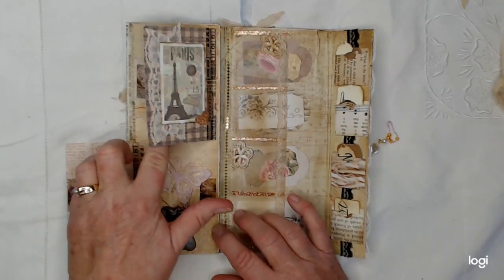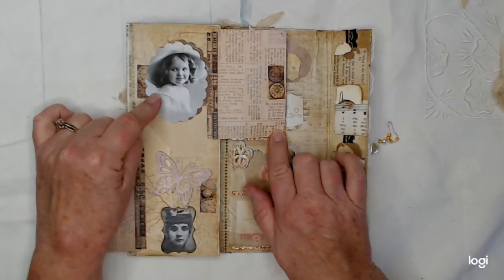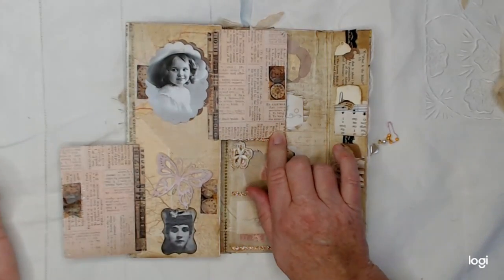And then inside this one, I've got this cutie patootie little girl. Is she precious?